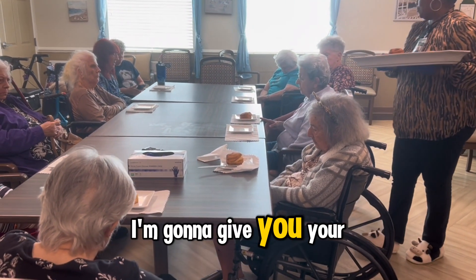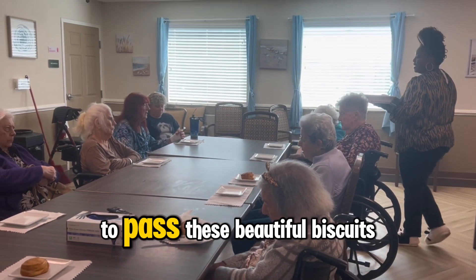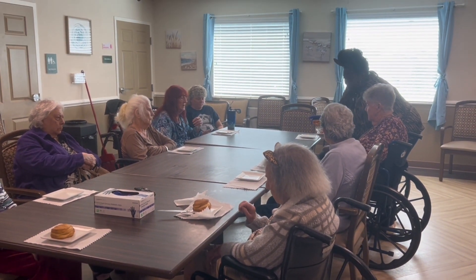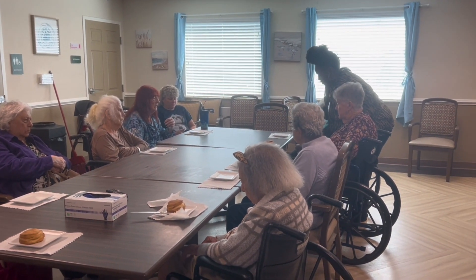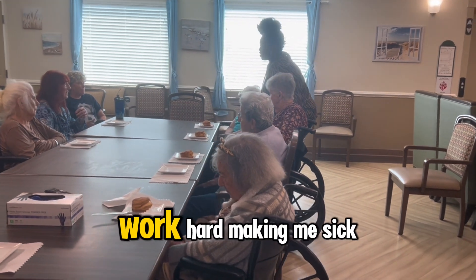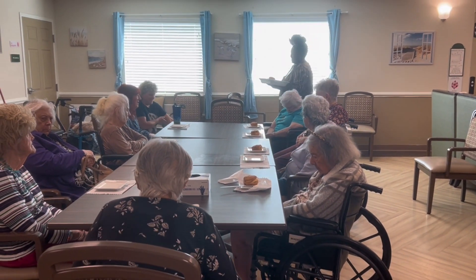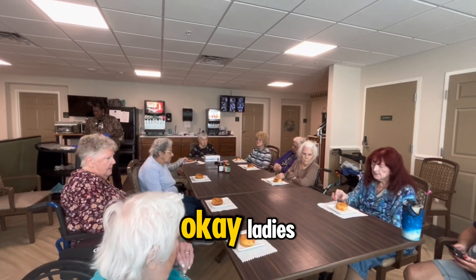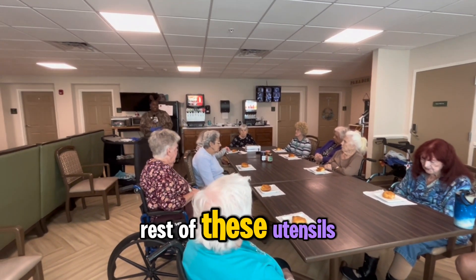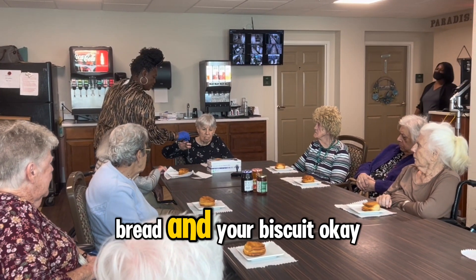I'm going to give you your jam of your choice as soon as I get through passing these beautiful biscuits out. Miss Audrey, would you like one? Yes, please. Miss Jereen — well, Jereen is taking a nap; she worked hard making these biscuits. I'm going to pass out the rest of these utensils so you can spread jam on your biscuits.